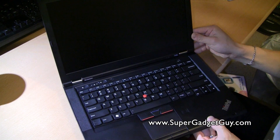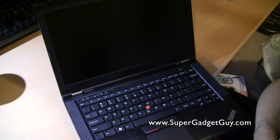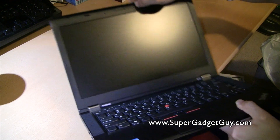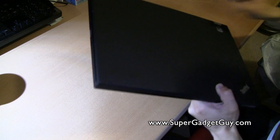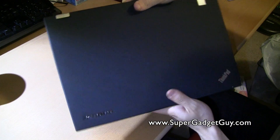This is the Core i5 version and has 4GB of RAM with a 320GB 7200 RPM hard drive. It uses the ThinkLight on top, and it has the same standard latch with a magnesium body. So everything else is pretty much a standard ThinkPad.